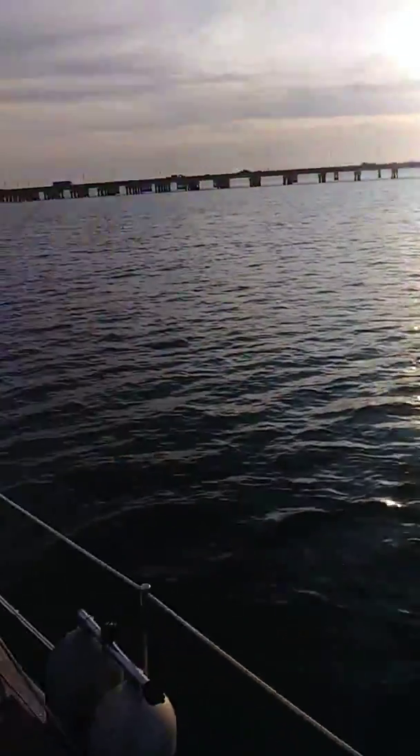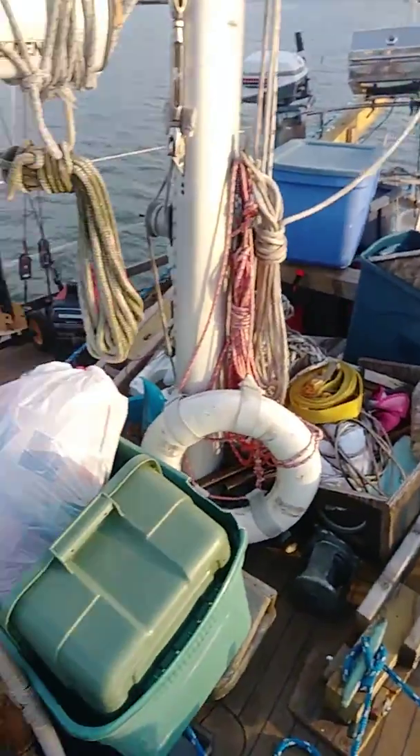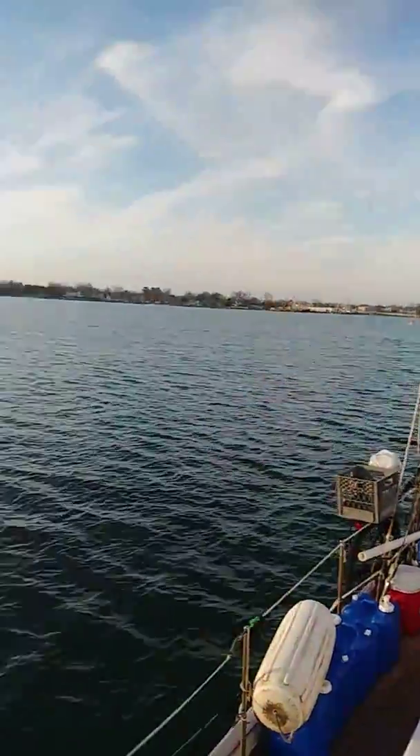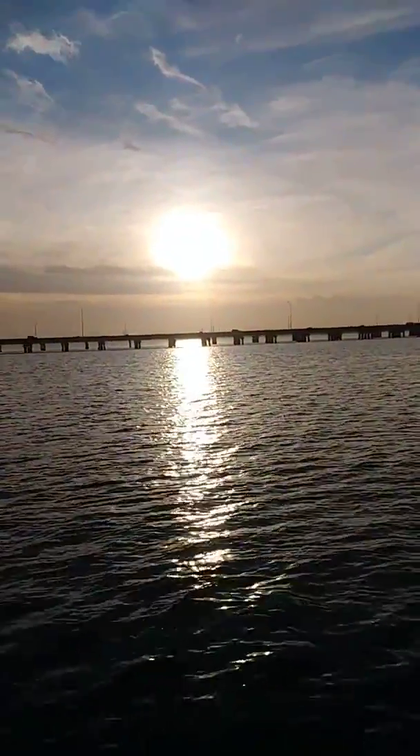We're going to go out here and play a little bit, let her play with her boat, get used to it. Alright, getting ready to head out. Y'all have fun now. Bye-bye.